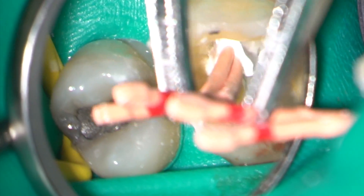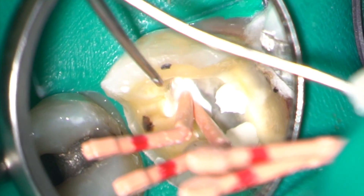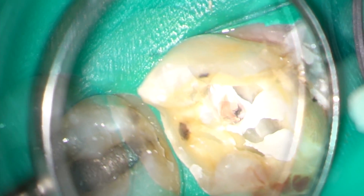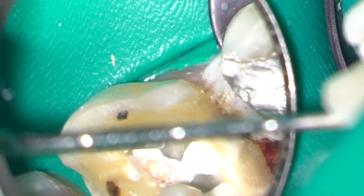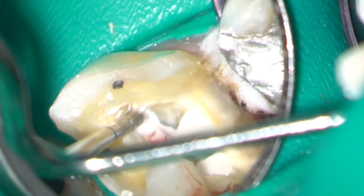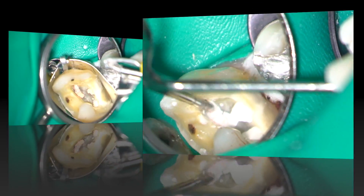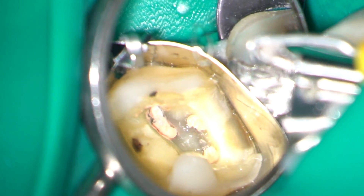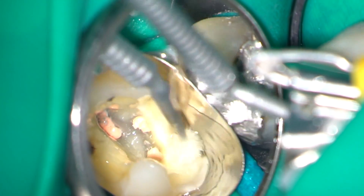Here you can see the MB2 and MB3 being obturated. Excess sealer is washed away with a 3-in-1 syringe, and in this case I fitted an auto matrix with some wedges prior to building a core in dual-cure composite.